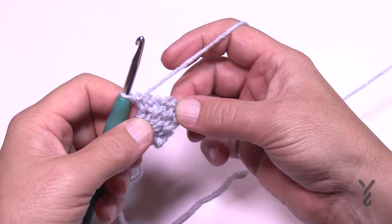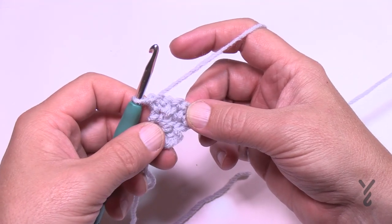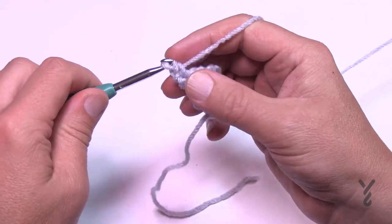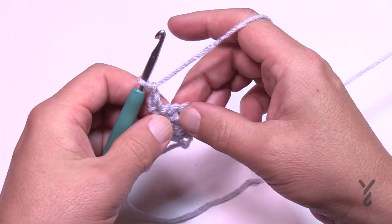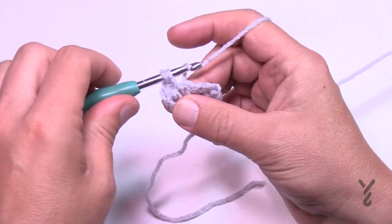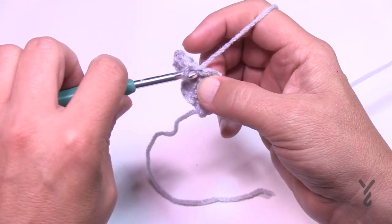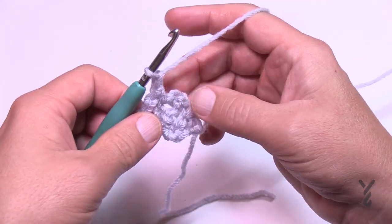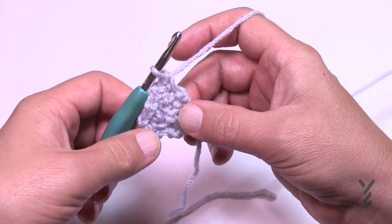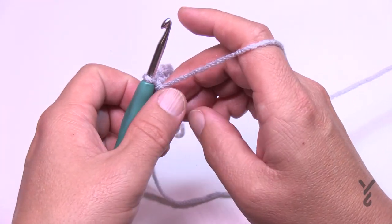Pay attention to the pattern — the increase is always going to be the same until you get to the size you want. In row number four, chain up one, put a single crochet in the first single crochet, then chain one. This chain one we're putting in is what causes the increase. Single crochet in the next chain one space, chain one, jump to the next chain one space, then chain one and single crochet into the last single crochet. That was row four. The outside edging always increases until we stop and then we just maintain what's in the middle.